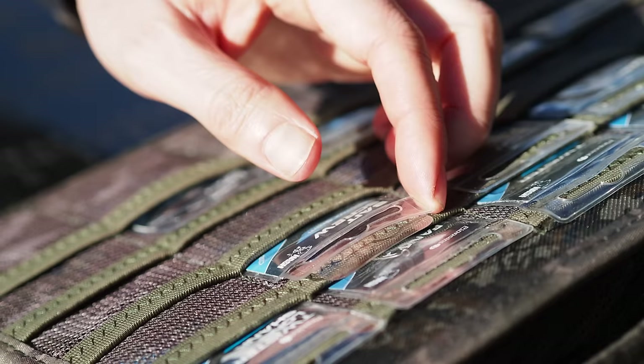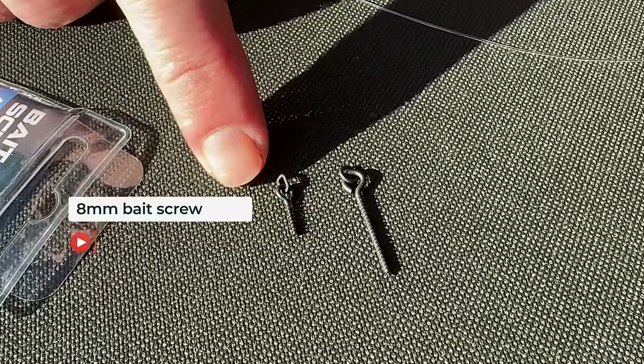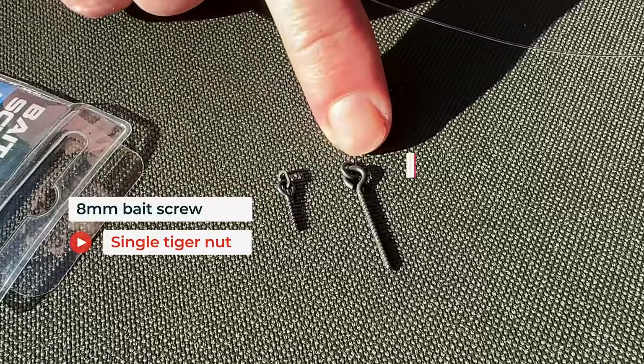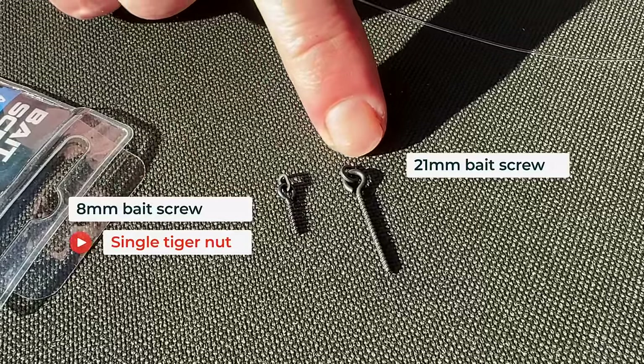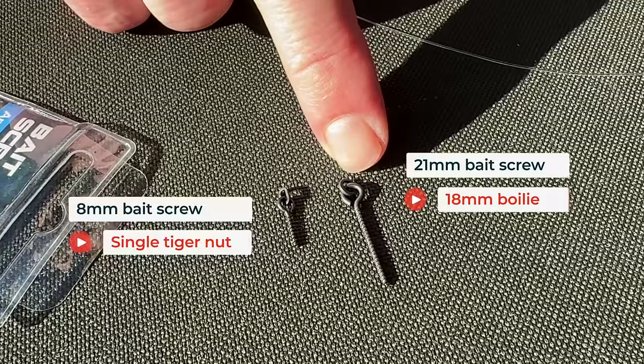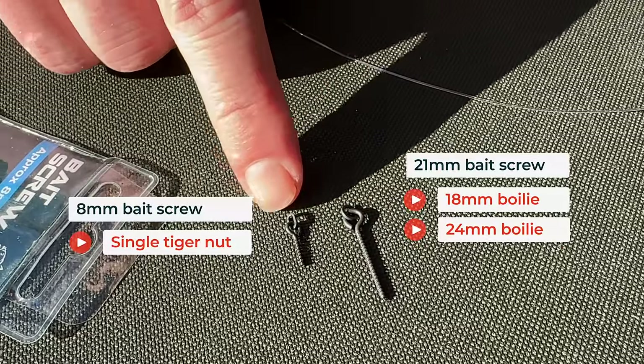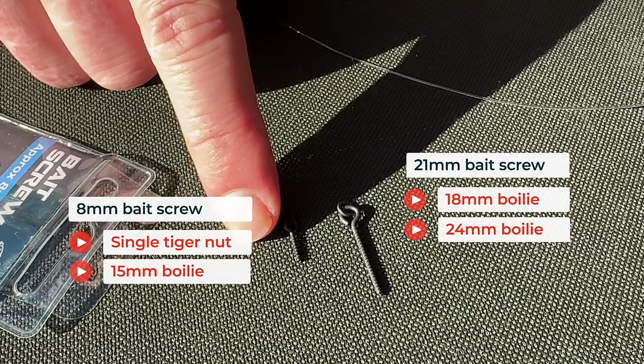So the rig looks like that. That's a little 8mm bait screw — I'd use that for a single tiger nut. This is a 21mm metal bait screw, which are designed for boilies. I'd use that for 18mm up to 24mm, not a problem at all. If I was using a 15mm boilie, I'd use the little 8mm one. I'm making this rig up with a 20mm boilie, so I'm going to use the 21mm bait screw.